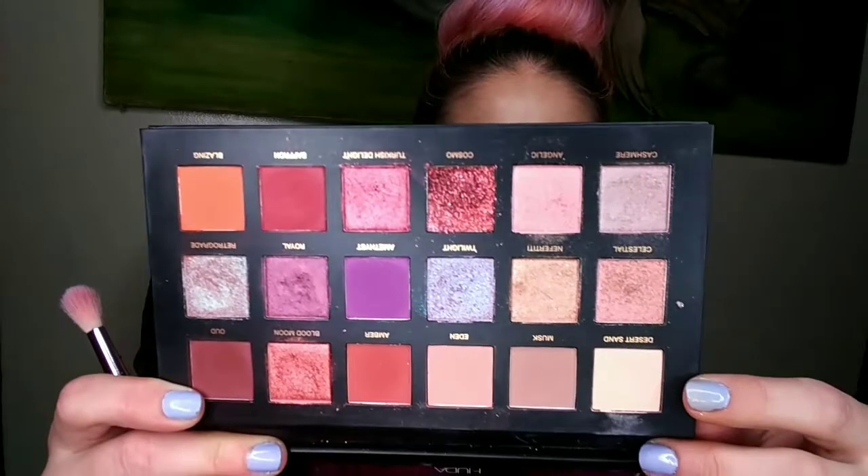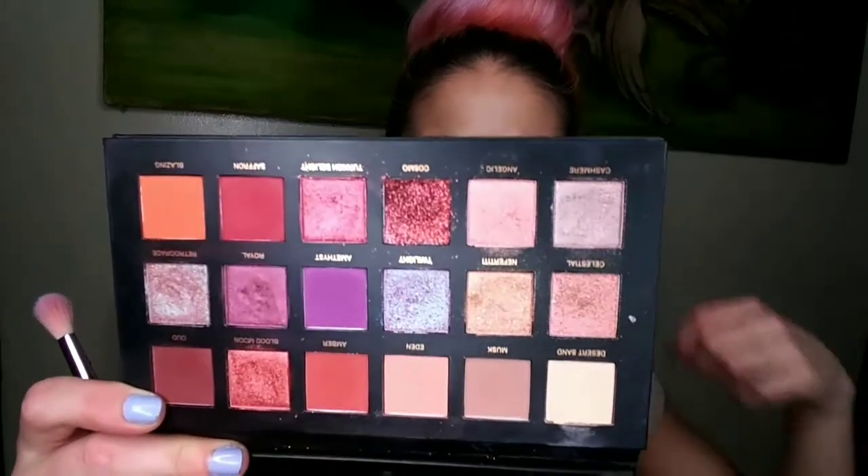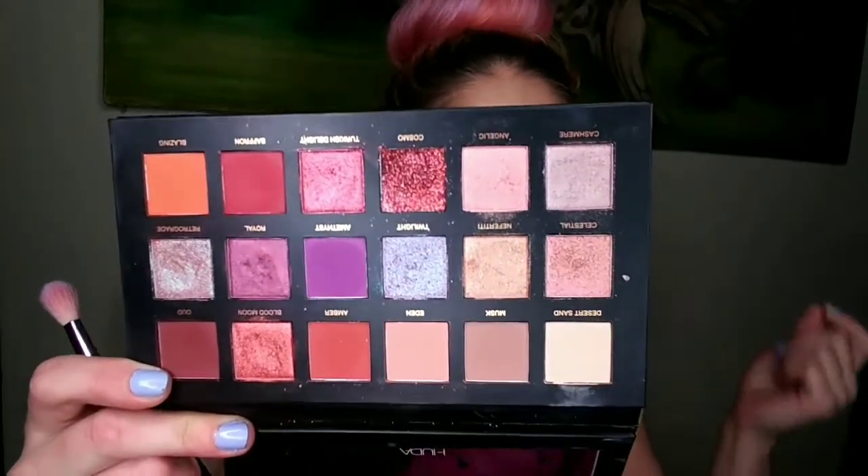We're going to start off with a light dusting of Desert Sand. You can use any cream shade or lighter neutral shade — just a little something to put down and get things going. Just gonna throw it all over the place.